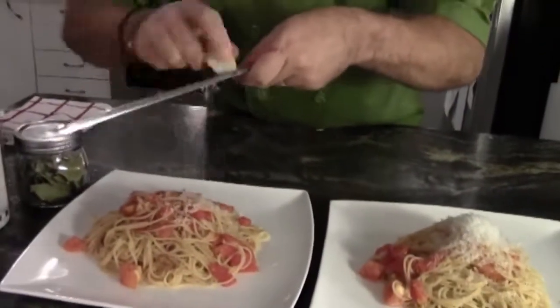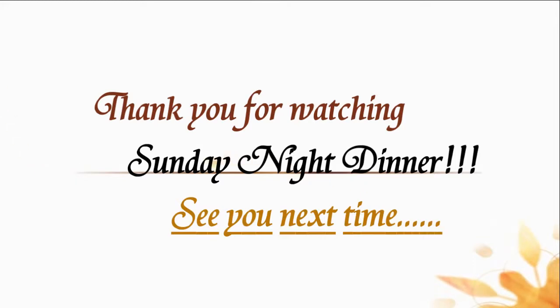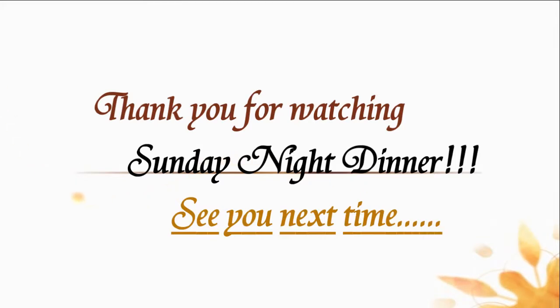And this is Sunday dinner with Chef James Mitchell. Happy cooking. Thank you very much.